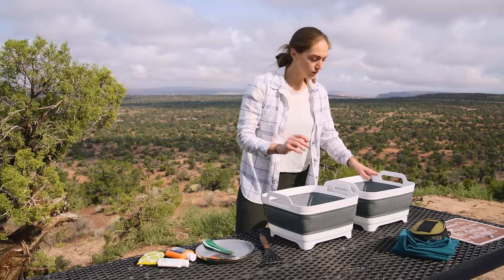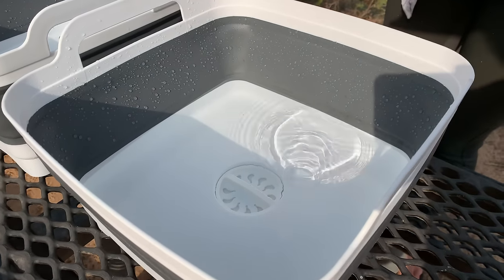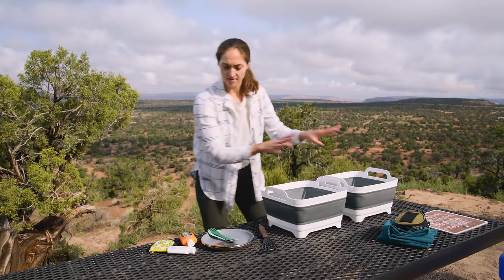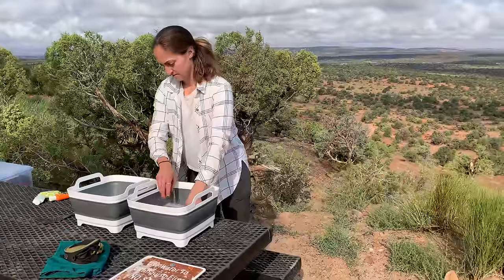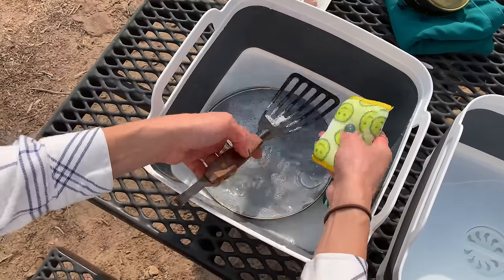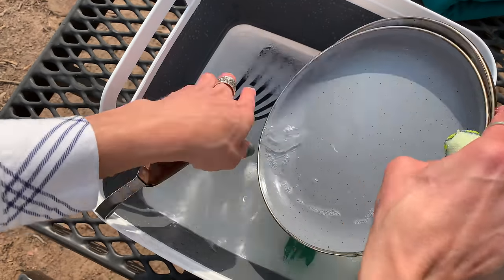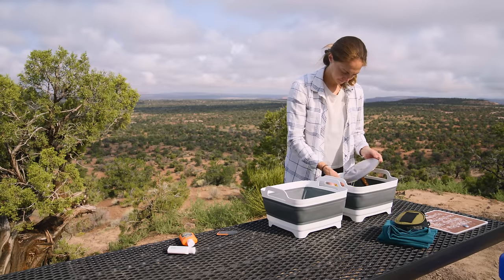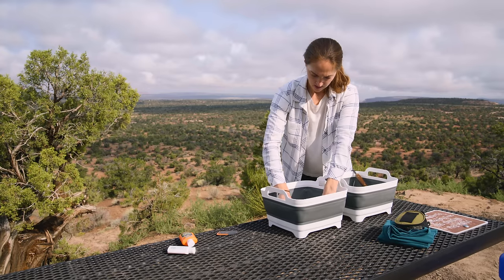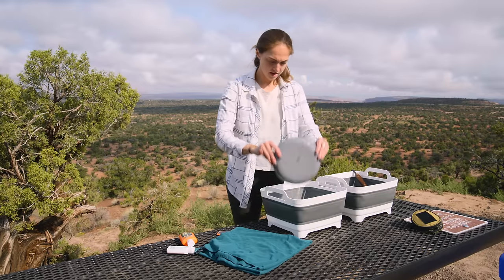Now we are ready to wash. I'm going to add some of my camp soap into the hot bucket — just a little bit. And then in go our dishes. I take my sponge and just clean dishes like you would at home. Once I've scrubbed it, then it goes into our rinse bucket and I just rinse it off and put it right on the towel.